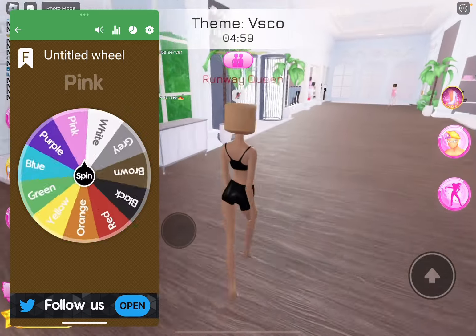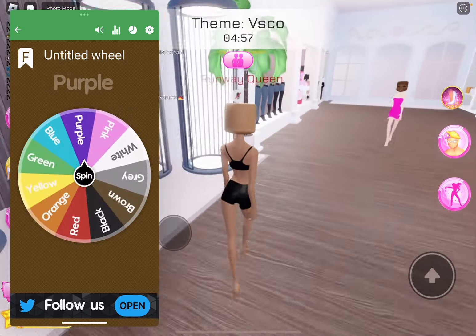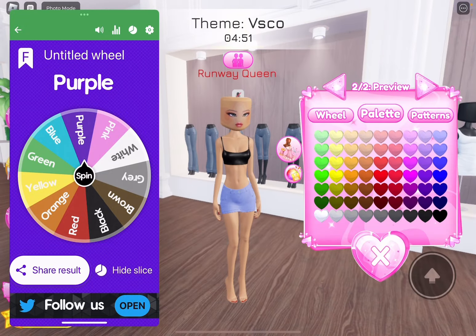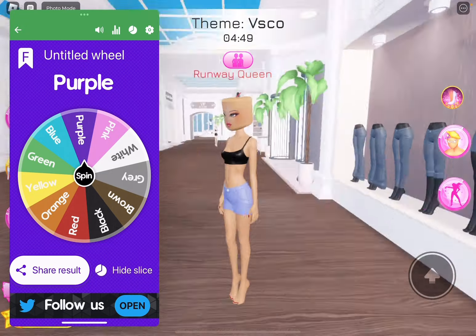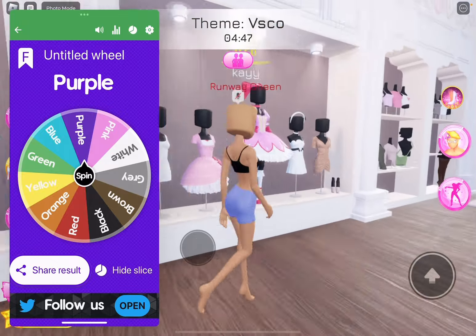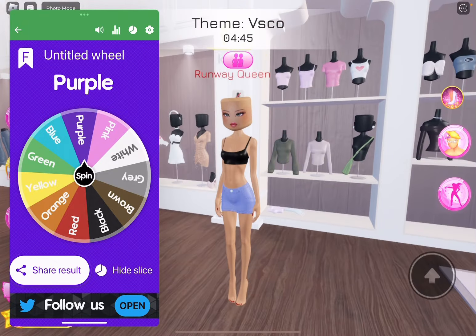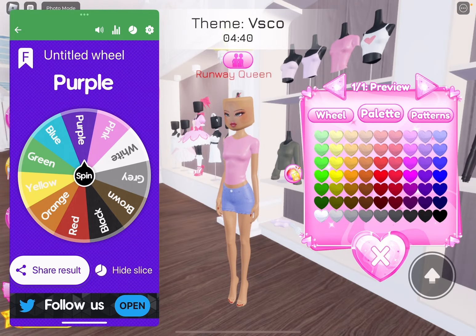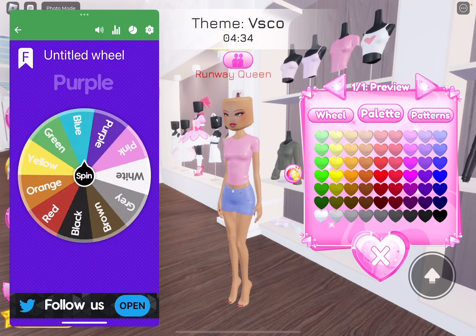Can I like not change the color on the jean skirt? I guess we could go with like this purple. It looks all right. Okay, we're going to spin for this shirt. I'm just going to go with this t-shirt. I need to spin for it.